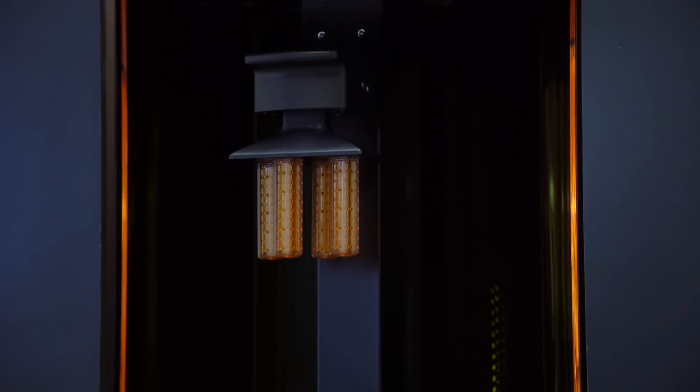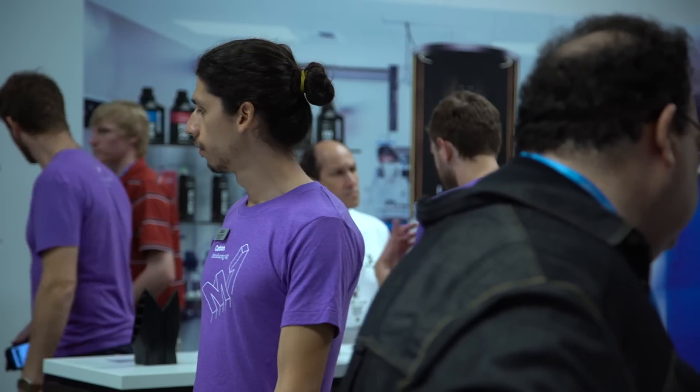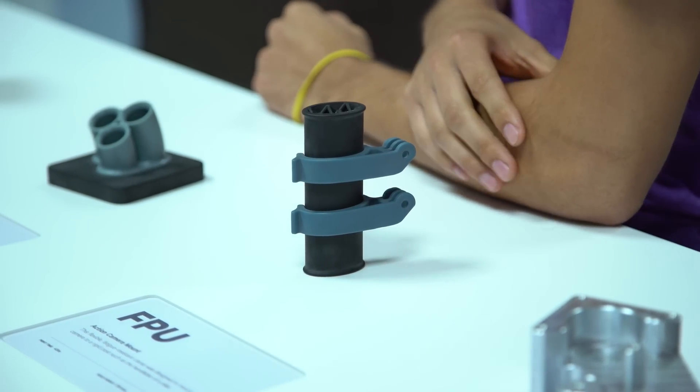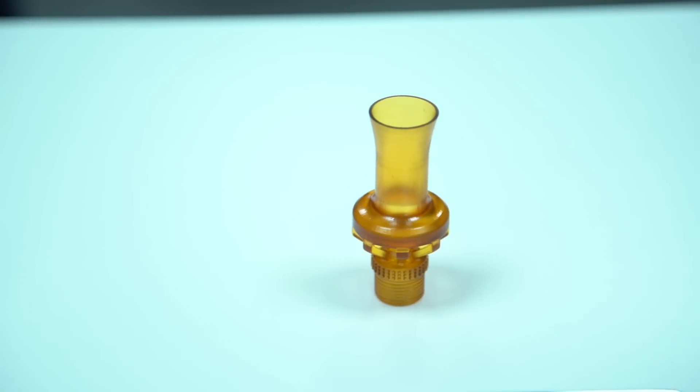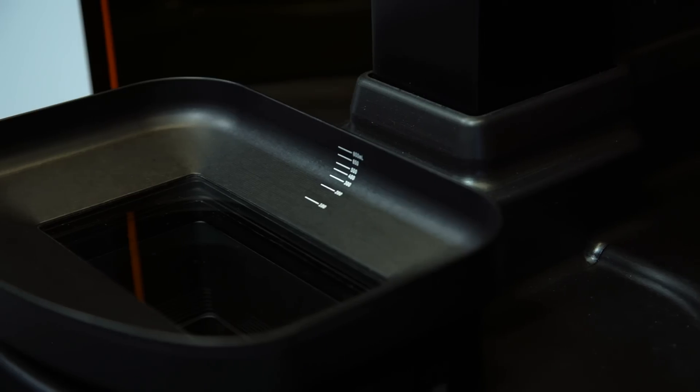Oxygen quenches the polymerization at a very thin layer at the interface between the growing part and the window. That allows you to do two things: it allows you to print very, very fast — 10 to 100 times faster, depending on the object. The second thing is it allows you to print with very delicate and gentle materials, such as elastomers, that might get destroyed in a traditional SLA process where you're peeling away or wiping with a blade.